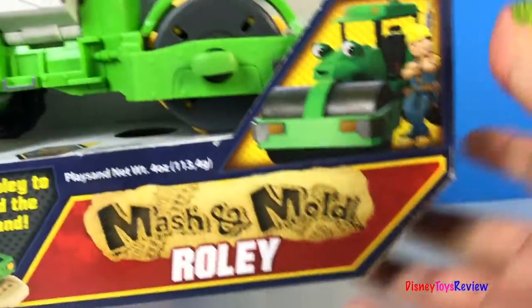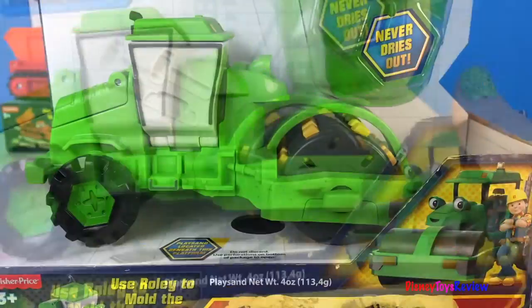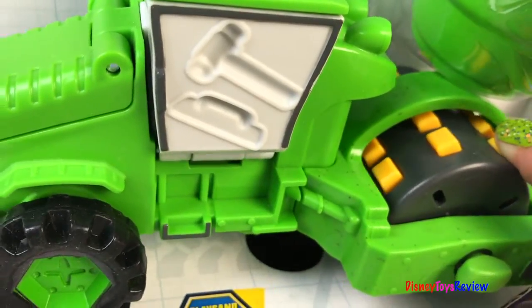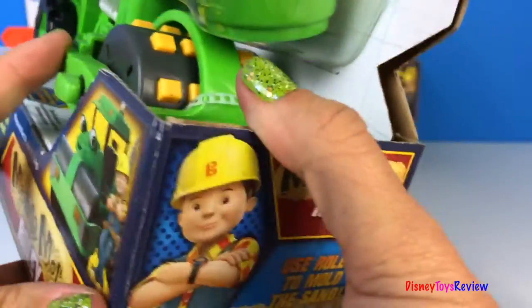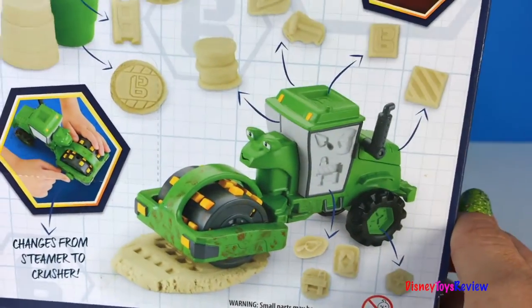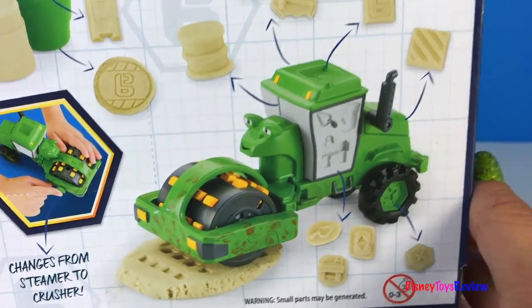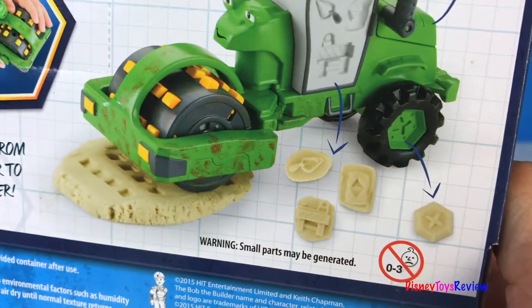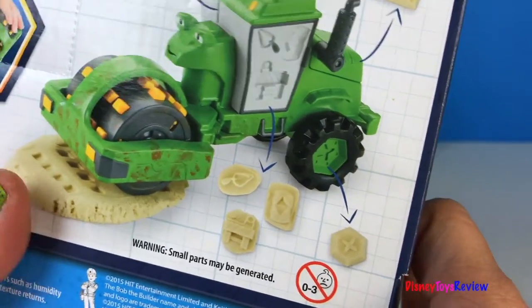But today we're gonna open Rolly. Rolly is a really neat steamroller. He comes with moldable play sand and he has over 10 molds that he can do. You can change him from a steamer to a crusher. Let's open him up and see what he's like.